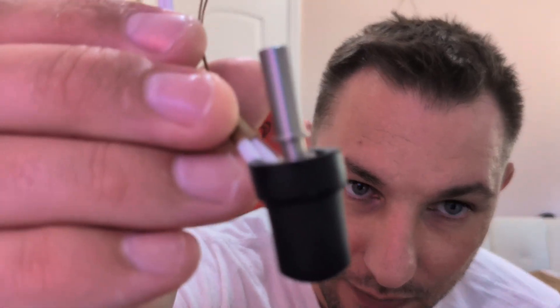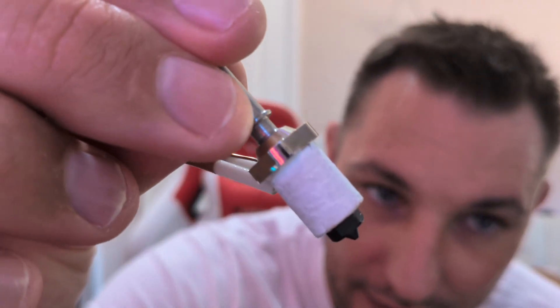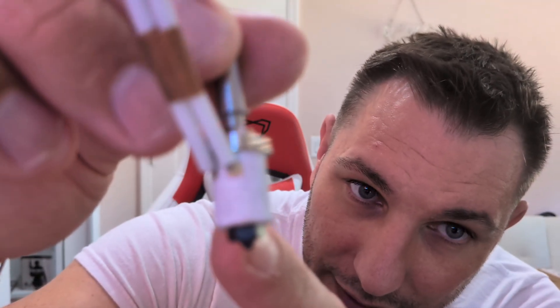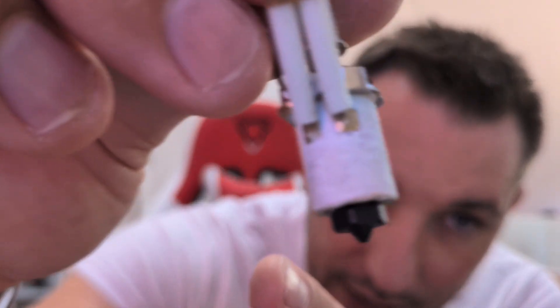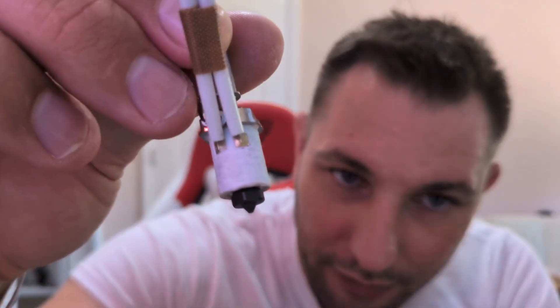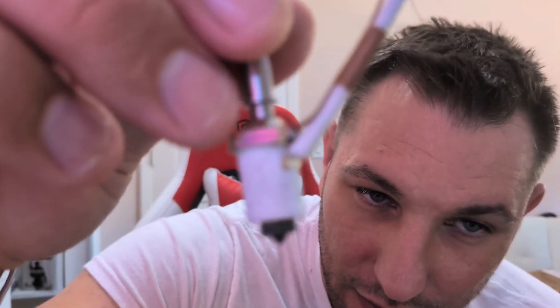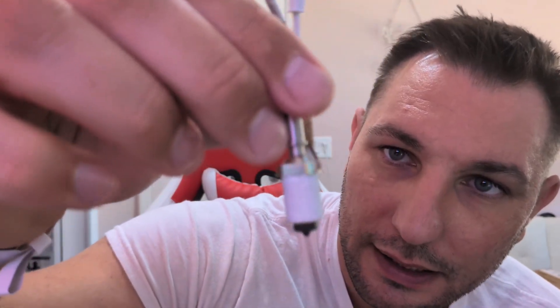I think it's gonna work, and the reason why is - check this out. Look at this hot end - the ceramic all-around heating element goes all the way around it. Come on, focus. There you go - see that? The heating element goes all around.